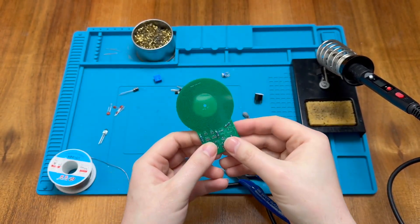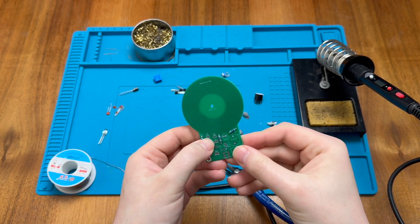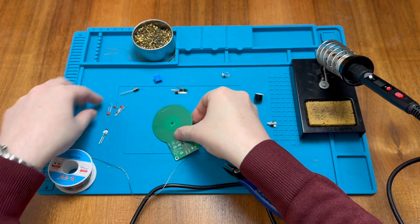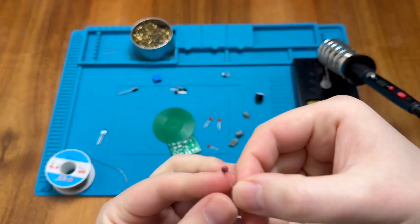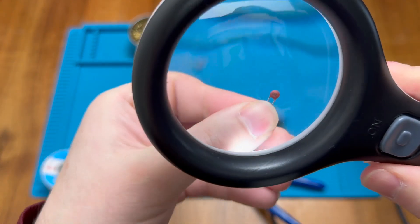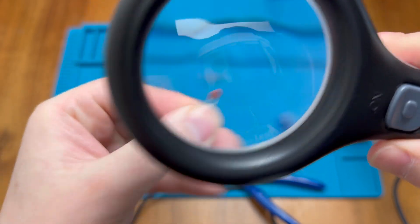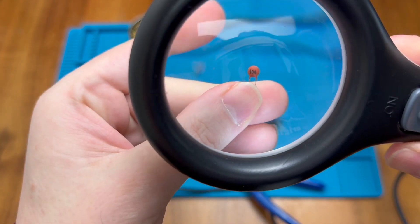Next we should put in the ceramic capacitors and there are a couple of varieties on this board — some 222s and some 104s, so make sure we get those the right way round. These small ones are the 222s and these slightly larger ones are the 104s.